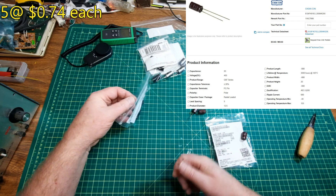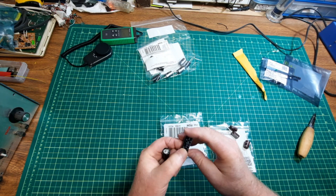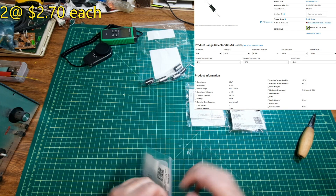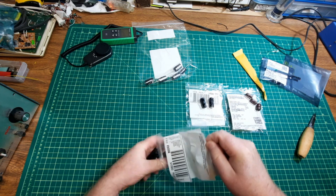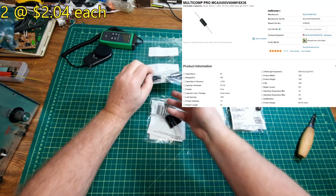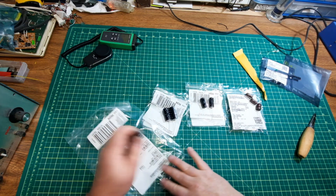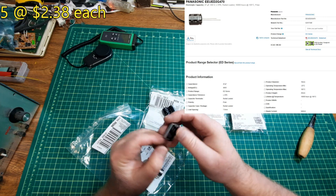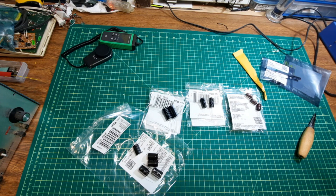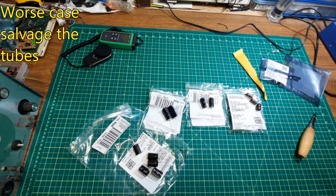40 microfarad 450 volt, and last but not least, 47 microfarad 400 volt. These things were pricey, so this thing better be worth it. As I said, it's in really bad shape — if not, I might just try to figure out if there's something else I can do with it.